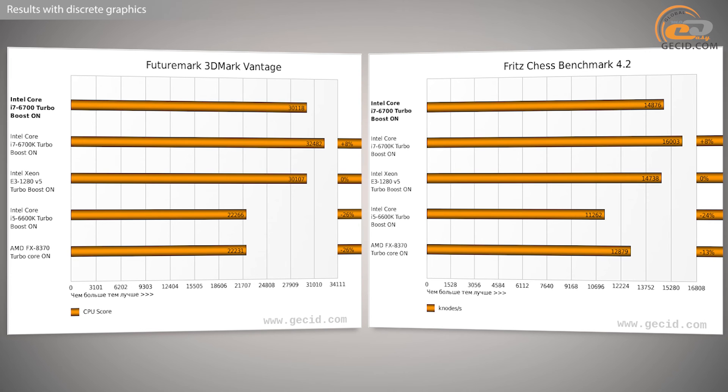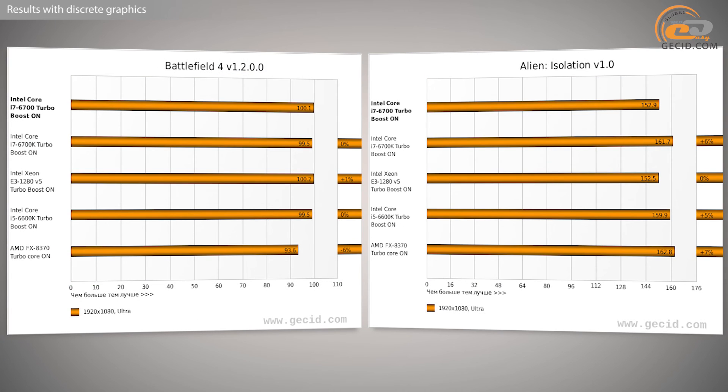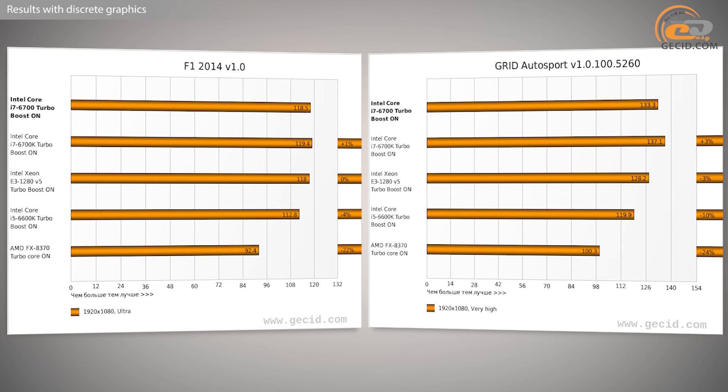Similar conclusions are suggested when comparing the review hero with the Xeon E3-1280 V5. The performance is the same, although you have to pay almost double the price for the server processor — no further comments needed. Compared to the cheaper 4-core Intel Skylake line, the i7-6700 also does well, primarily due to Intel Hyper-Threading technology in multi-threaded applications, resulting in a 16% advantage over the i5-6600K. However, the difference in games is smaller at only 5%. In other words, if you want to assemble a computer of top balance rather than maximum performance, you'd better consider the i5-6600K.